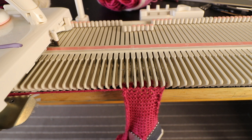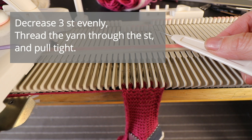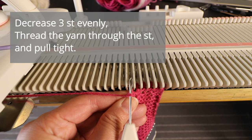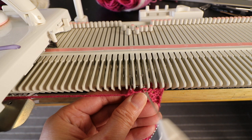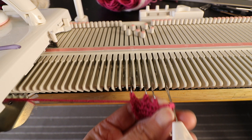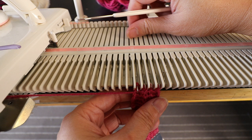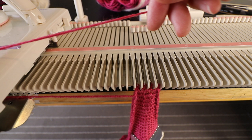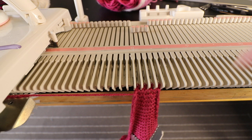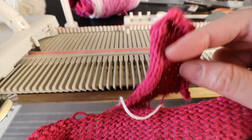Now we knit one row, and we can decrease one more time: two stitches, three stitches, two stitches — that's three stitches to decrease. Move all the stitches towards the center so there's no gap. Now we only have four stitches — I can just cut the yarn, leave a long tail, and thread it through those four stitches. Now we finish the thumb.